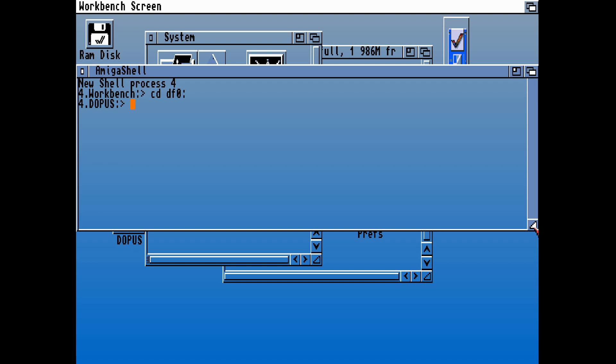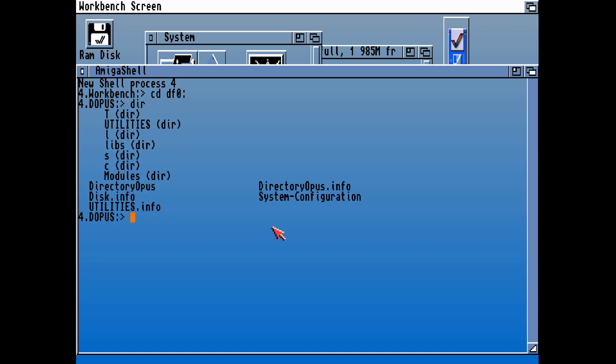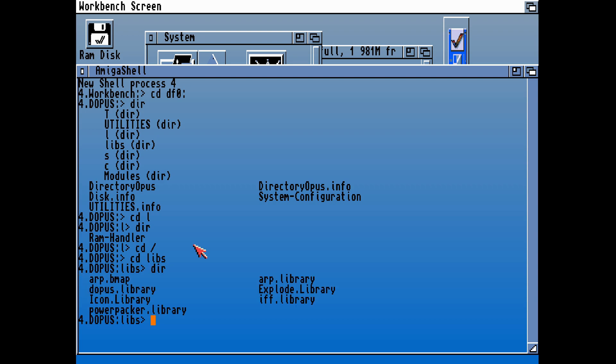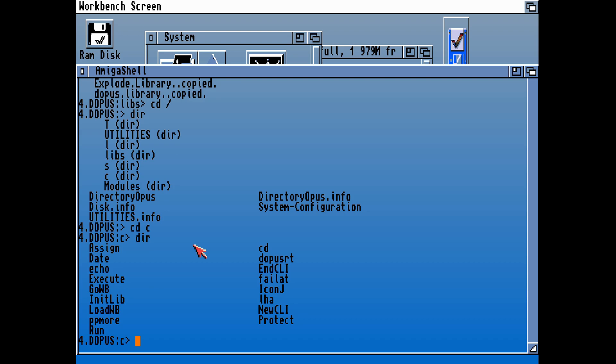We're going to manually install this onto the hard drive. It's the usual routine — we need to copy the libs over and the commands, and in this case also the modules and utilities. In L there's just a RAM Handler which we've got already. CD libs — we need the ARP library, the diopus library, and the Explode library. We've got the icon library and IFF library already, and we may or may not also have PowerPacker. The diopus library is the critical one because that's the one Directory Opus needs to load up. If we copy that onto our libs, onto our Workbench, that's half of it installed already.